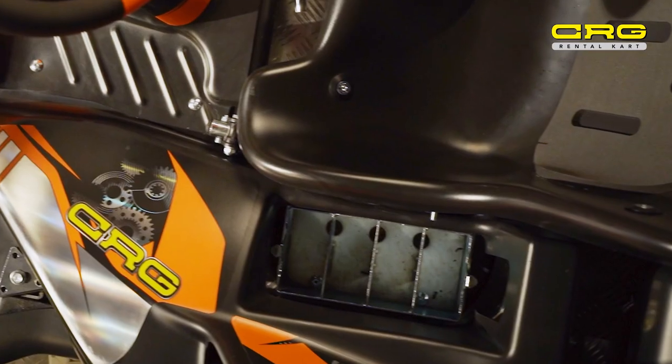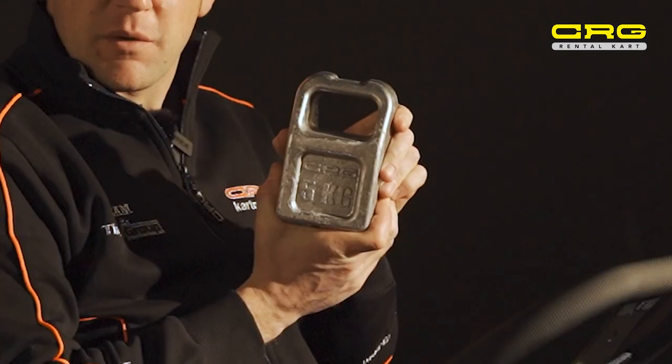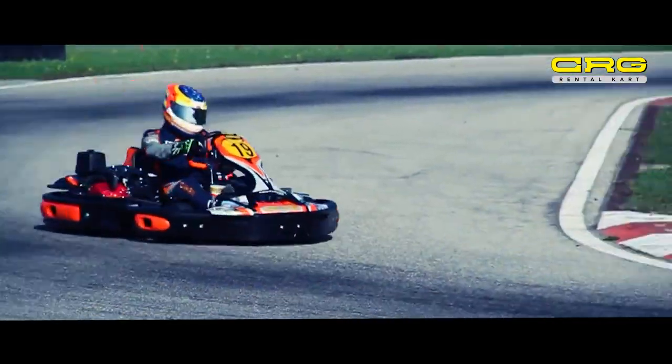A standard feature on the Centurion cart is the weight box with four pieces of five-kilogram weights. The lead weight is a big advantage for people that want to do endurance racing, sprint racing, or any form of racing with the CRG Centurion.